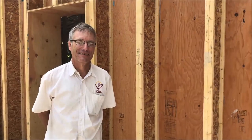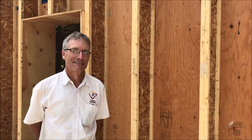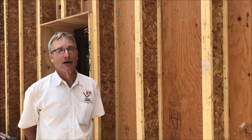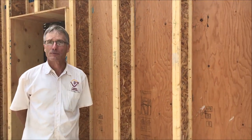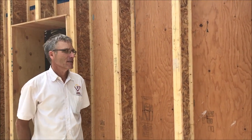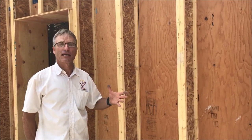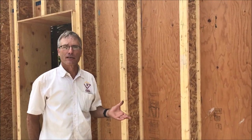Here is John Hodges talking about Larson trusses on his new house. John, tell me about the Larson trusses. Okay, so here we're building what we call an almost passive house, or a nearly passive house. The idea being that we create a very, very tight envelope that we super-insulate.